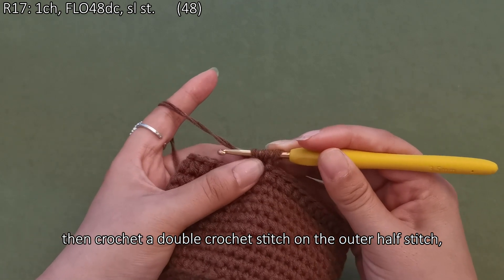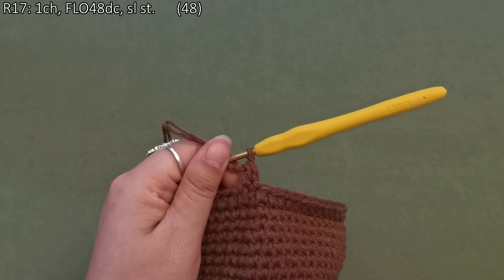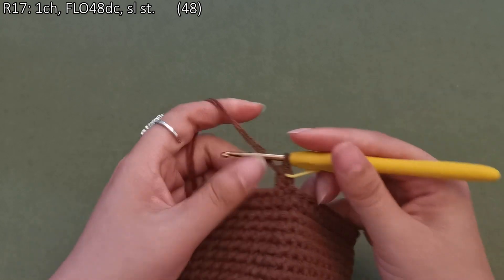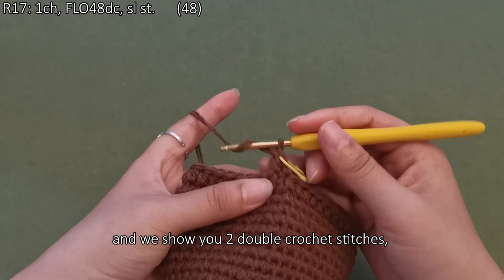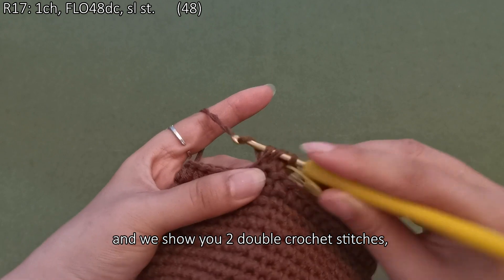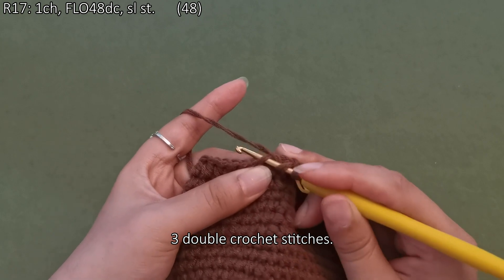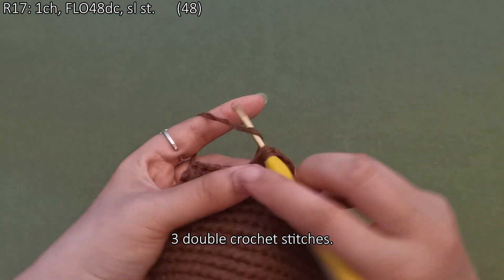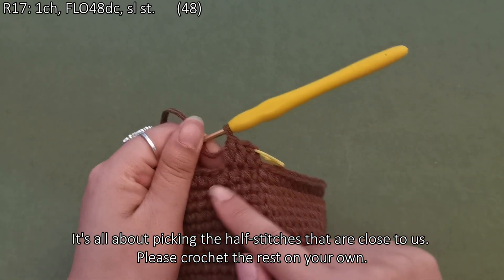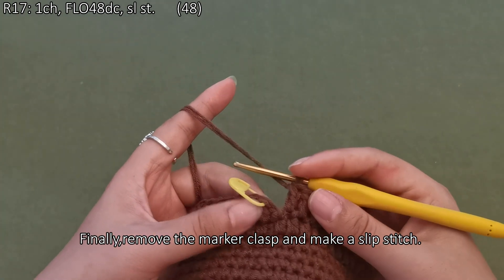We show you two double crochet stitches, three double crochet stitches. It's all about picking the half stitches that are close to us. Please crochet the rest on your own. Finally, remove the marker clasp and make a slip stitch.